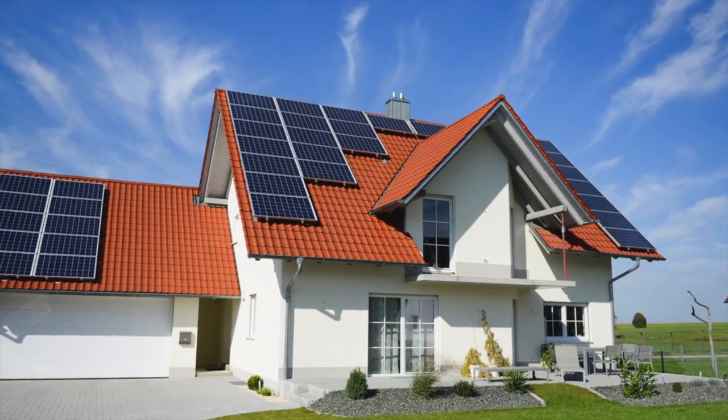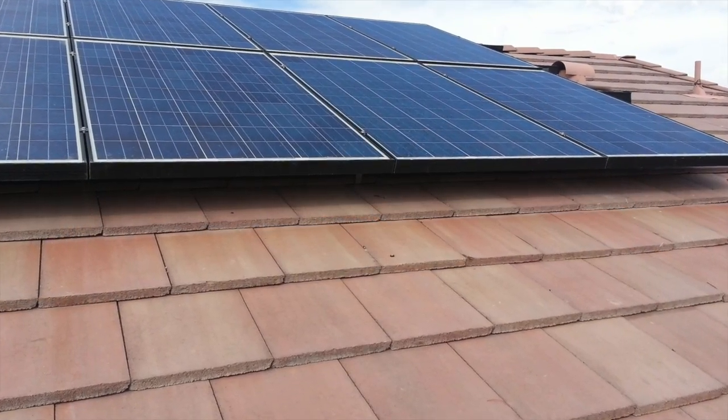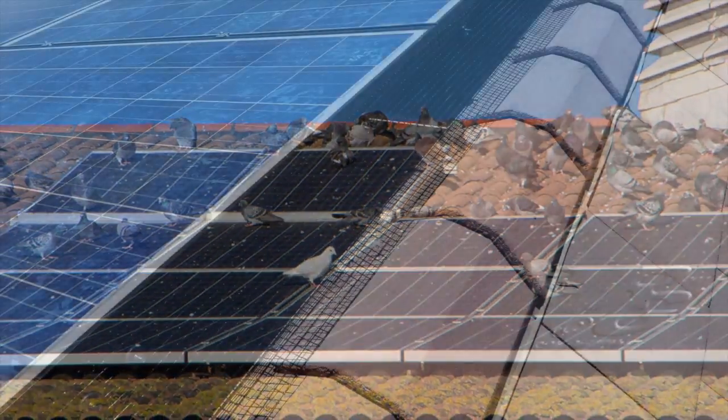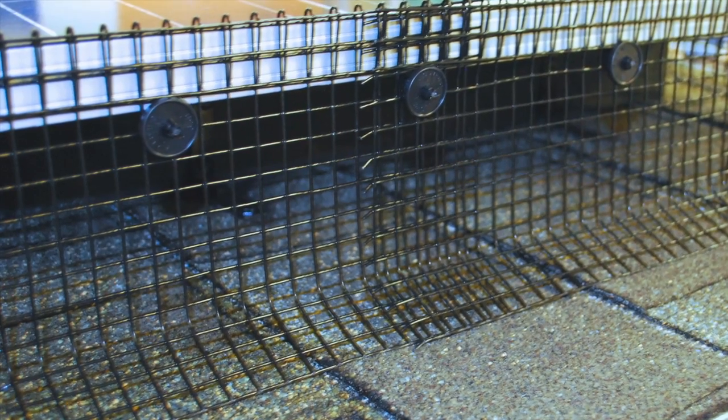Solar panels are being installed on commercial and residential roofs across the world at an ever-increasing rate. These arrays provide perfect harborage for birds, and homeowners are desperate for a solution. Bird Barrier Solar Panel Exclusion Kit is designed specifically to keep all birds and critters from getting under the panels, protecting the roof, wiring, and equipment from damage.